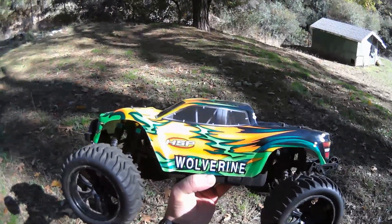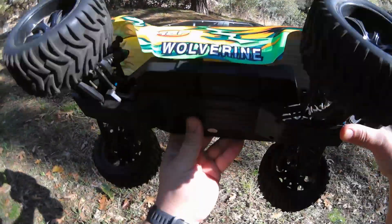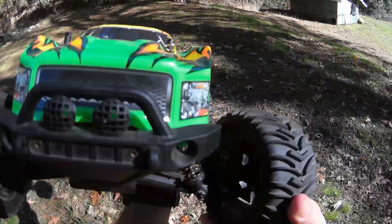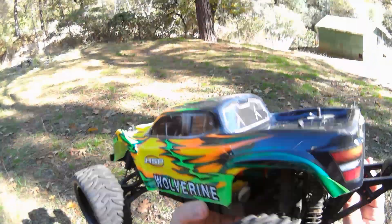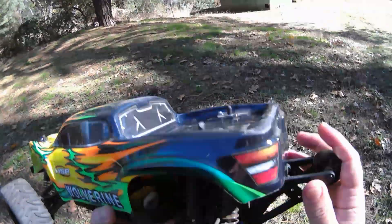Back out with the HSP Wolverine. Now this is very similar to the Decono — same chassis, a lot of the same parts. But this one does have pivot ball suspension on all four corners, and the Decono does not.